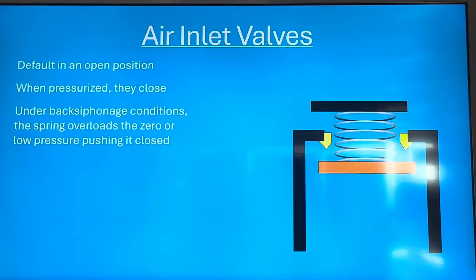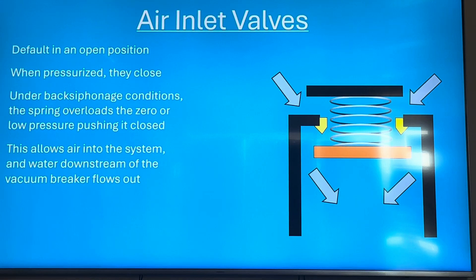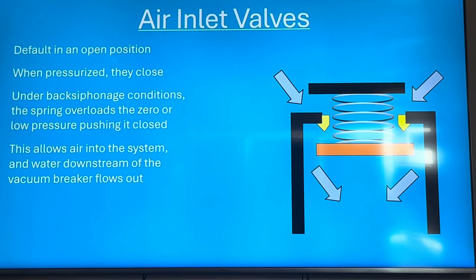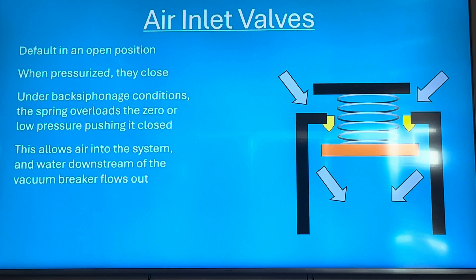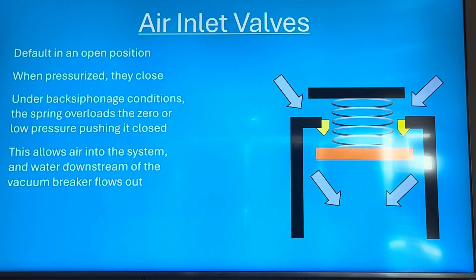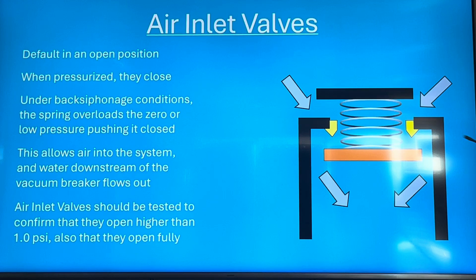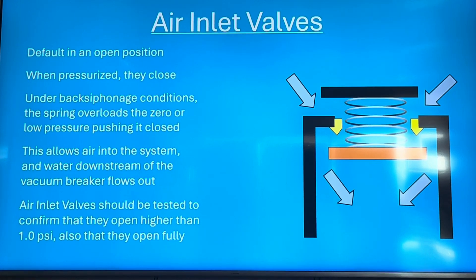Under back siphonage conditions, the spring will overcome the zero or low pressure, pushing it open, and air enters the system. It'll let all the water downstream flow out of whatever outlets are open. Essentially it's like your finger on top of a straw — once your finger is taken off, all the water flows out the bottom. So under back siphonage, it opens to atmosphere and does not let toxic contaminants from the irrigation system flow back into the water line.